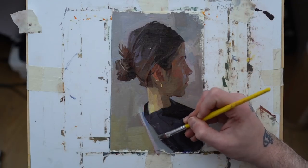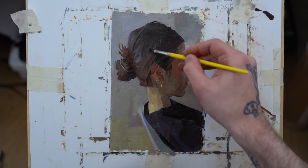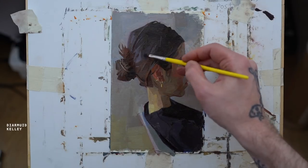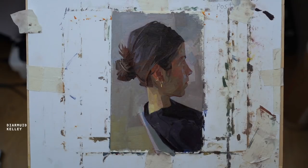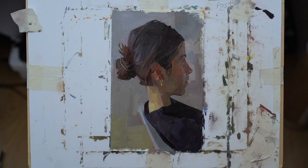Dermot Kelly gives you that Velázquez vibe — you see a Velázquez painting and think it's not that hard to paint, you can kind of copy it, but once you try to simplify it like he did, it's impossible. Dermot Kelly has that same quality. When you see the few color choices he uses to understand his subject, you think you totally get it — that hair is like three colors and that's it — but once you encounter this from life, you realize it was very, very hard.